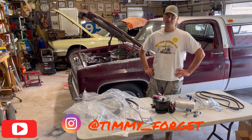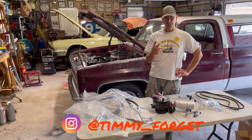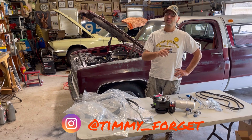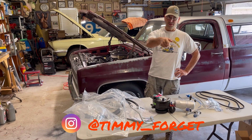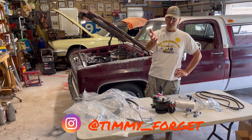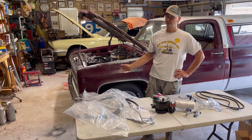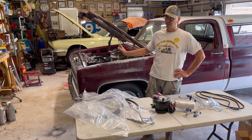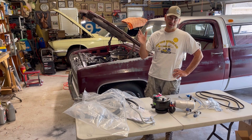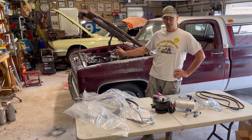Hey guys, welcome back to the channel. We've got about two weeks from today - we're heading up to Georgia to spend a couple days with our daughter, and then Monday starts Power Tour 2023. We've got Fred almost ready; the last two things we've got to do are the AC and the front end alignment.